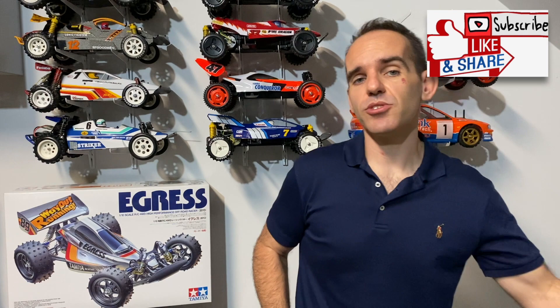Thanks for watching as always - your support is very much appreciated. Hit like, hit subscribe, check us out on Facebook and Instagram. I'll catch you on the next video.